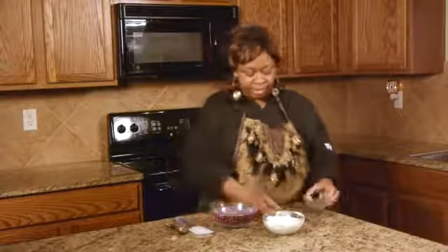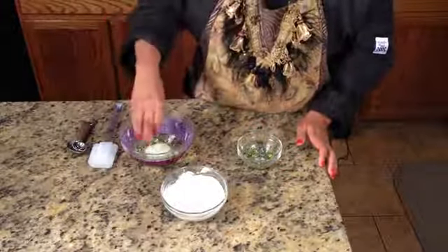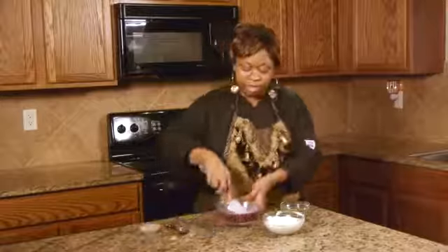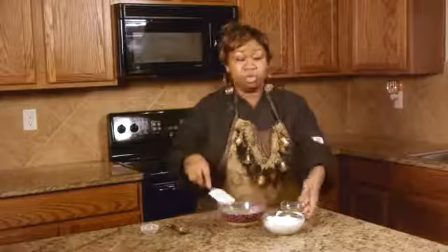I have one quarter cup of chopped parsley, or dried parsley, and then I have one envelope of the leek dip mix. So I mix all of these ingredients in first, and then I have two cups of sour cream.